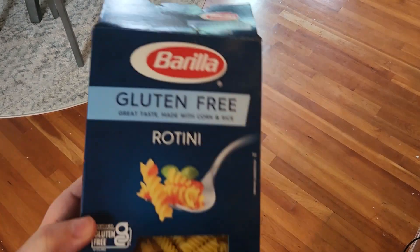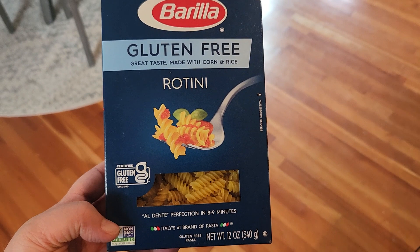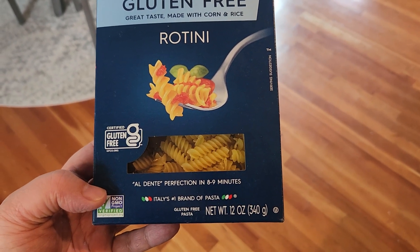Let me flip it over so I can show you guys what it looks like, and then I've just cooked some. So I will show you what it looks like once it's cooked. This is the Rotini and this is a 12 ounce container.